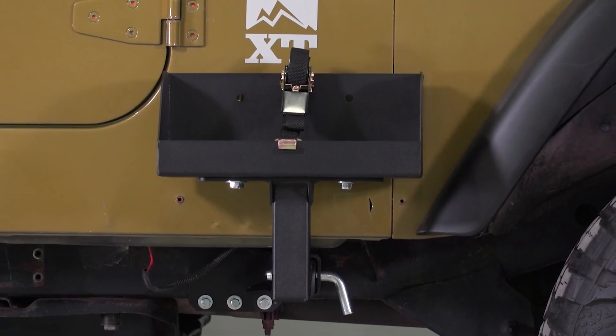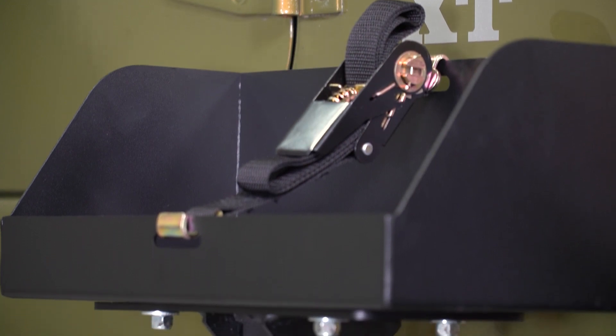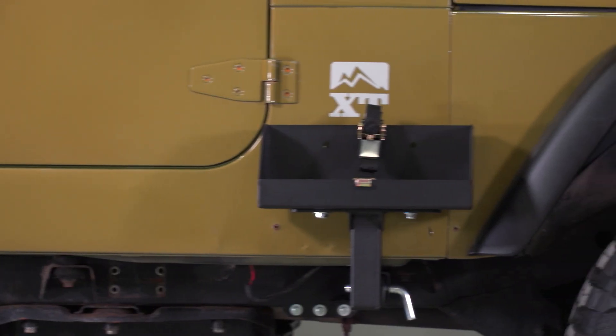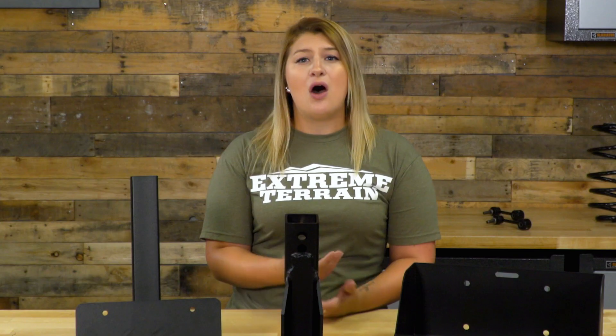Since this has a unique mounting point for the TJs and YJs, there's not much to compare it to on the site at the moment. You're looking at spending about $150 for the tray and the side mount. There is also a short tray option on the site, and that's going to run you about $5 less — that's more for the Jeep owner who doesn't need as much support for their shorter fuel cans.